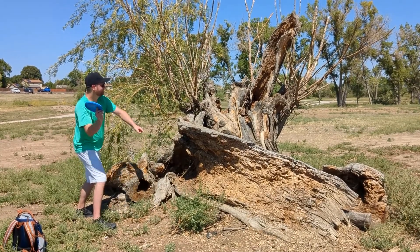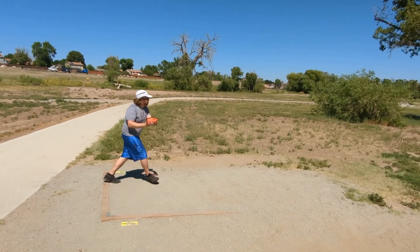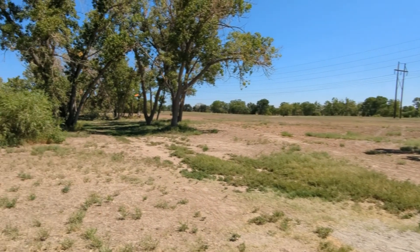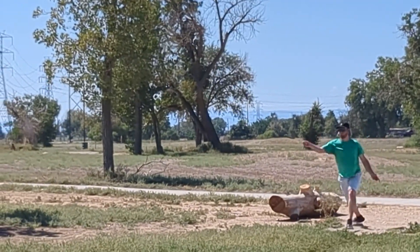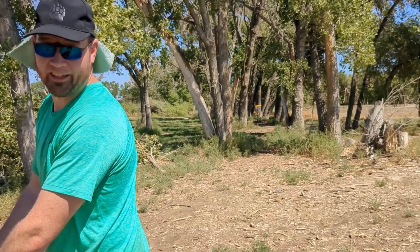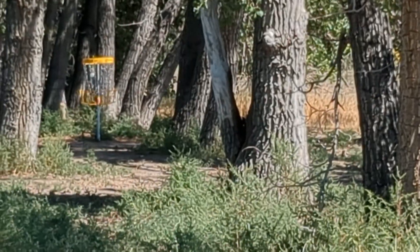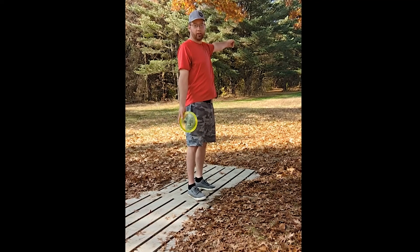Greg Katz. Failure. 100% chance this hits a tree. I actually don't have any video of me throwing anything, so here is the first time. The basket's up that way. Let's see how we do.